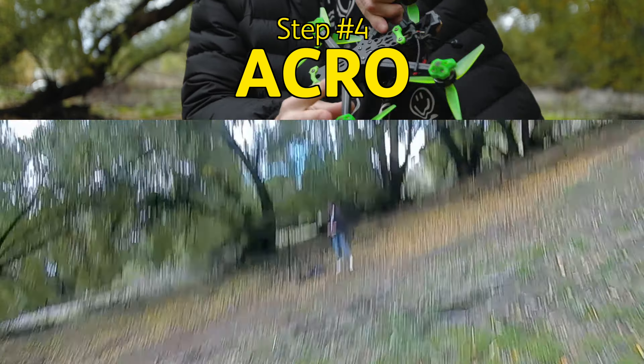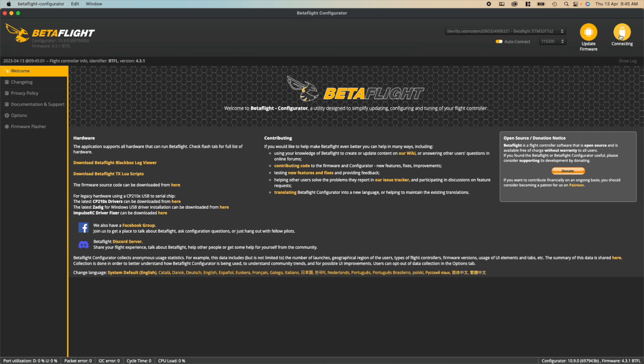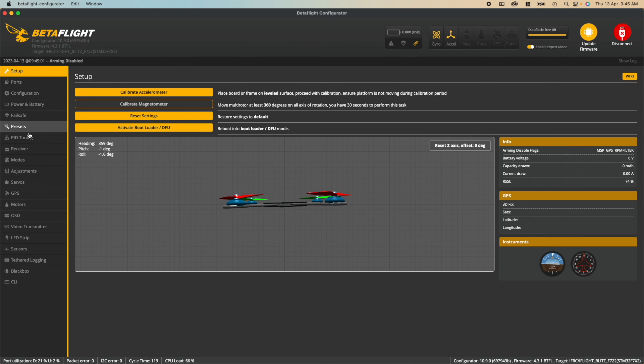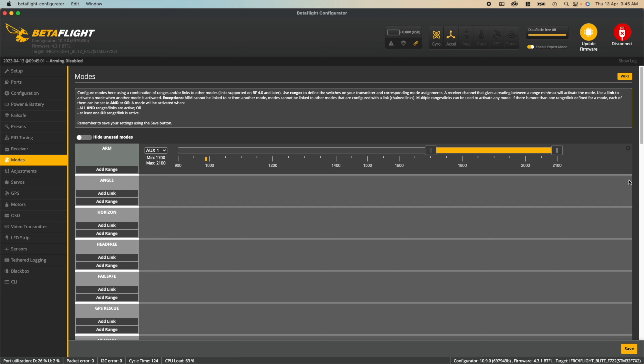Setup in Betaflight is super simple, and as mentioned your drone may have already come with angle mode enabled. Either way, this is how to set those modes up. First, plug your drone into your computer via the flight controller. Launch the Betaflight configurator and head down to modes. If angle mode is already enabled it'll look something like this, but for simplicity just hit the X button and start fresh. There are two routes — both are personal preference.